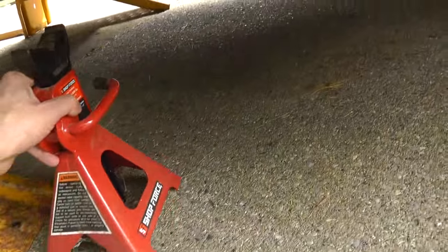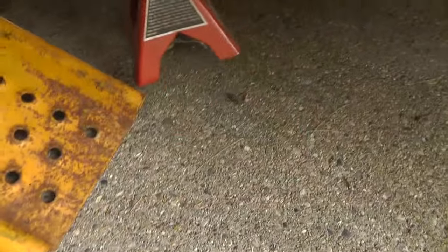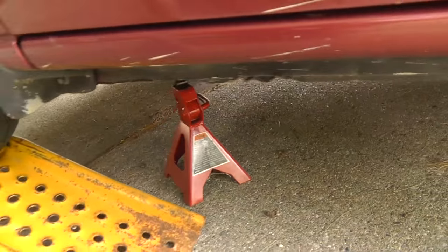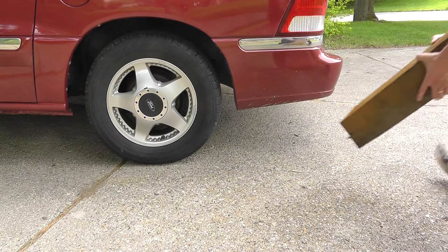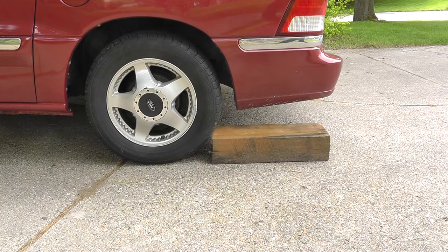But I am not quite done yet. Now I first place a jack stand under the frame of the vehicle. In case there is a problem with the ramp, then this will make sure you do not get crushed while working under the car. And I also place a block behind the back wheel so that the vehicle cannot accidentally roll back down.